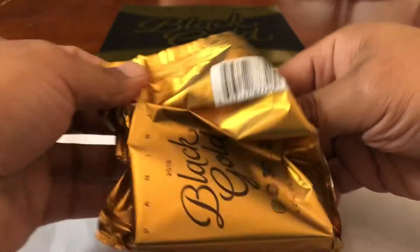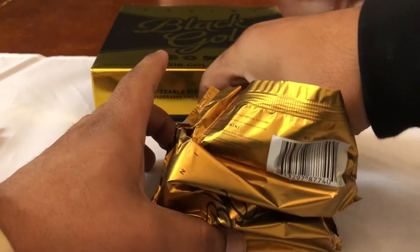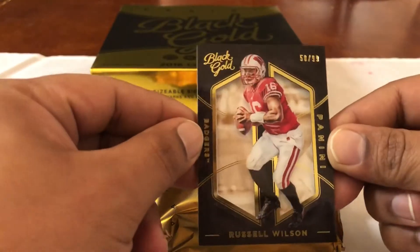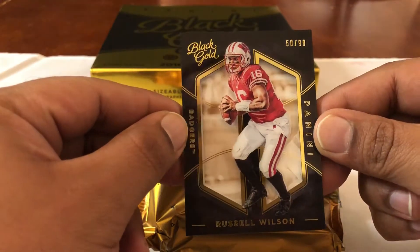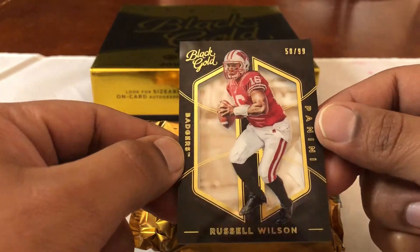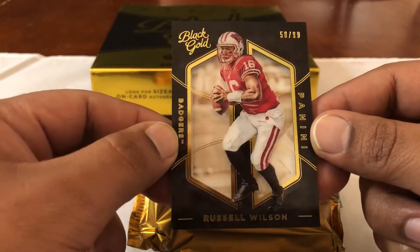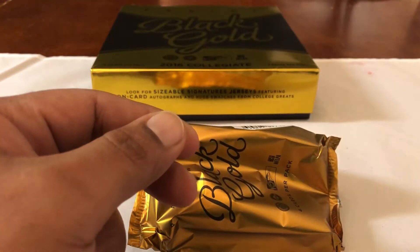All right, we got halfway open — card numero uno. Oh, look at him! Russell Wilson right off the bat! Young Russ, 50 out of 99. I have pulled a gloss Russell Wilson before, and this one's out of 99 but it's still dope. Wisconsin Badgers uniform — young Russ. Hopefully that's a sign of good things to come.